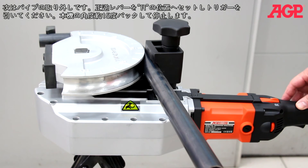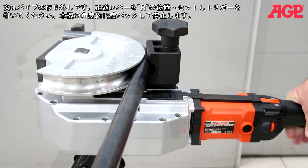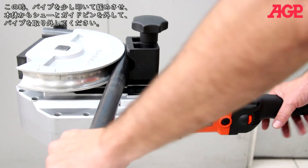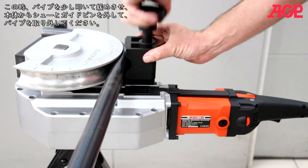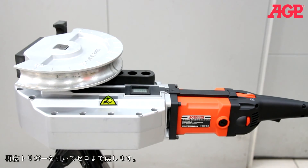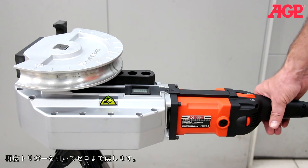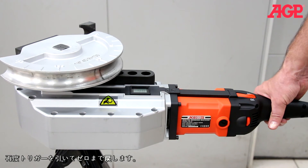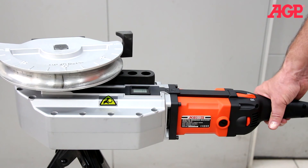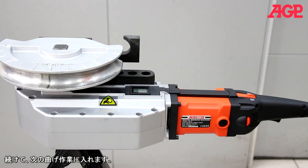To remove the tube, set the direction lever to R and press the trigger switch. The machine will first back out about 15 degrees and stop. It helps to wiggle the tube to break it free, then remove the shoe pivot bolt and bending shoe to remove the tube. Press the trigger switch a second time and hold to return to the zero degree starting position. The machine is now ready to perform the next bending operation.